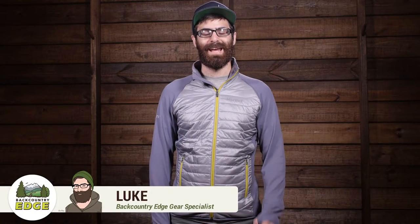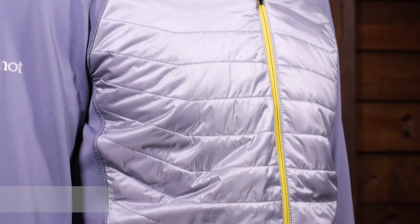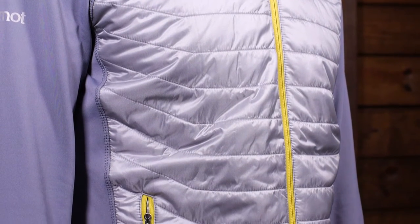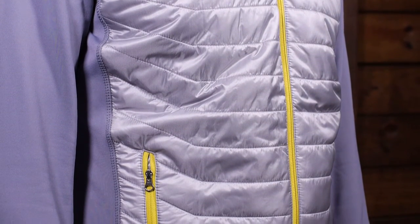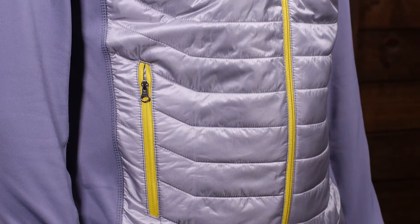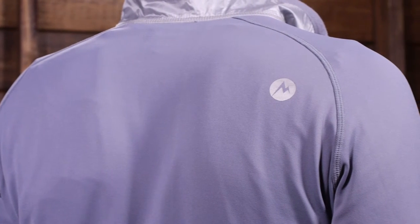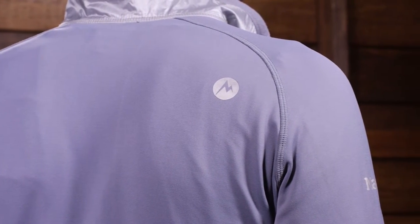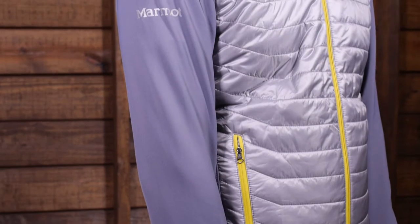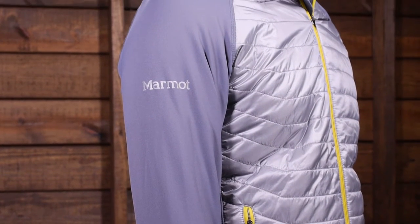Offering a hybrid construction and an active fit, the Marmot Men's Variant Jacket is an excellent cold weather insulator. The Thermal-R synthetic insulation and 100 percent nylon ripstop face fabric are wind and water resistant and keep your core warm. The highly stretchy fleece sleeves and back are warm and breathable for optimum temperature regulation. The active fit sits close to the body for bulk-free warmth and performance.